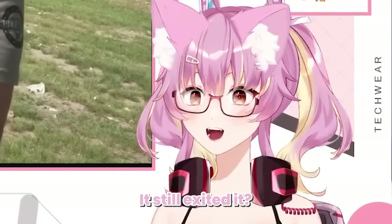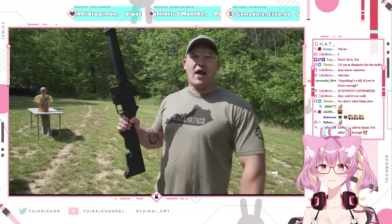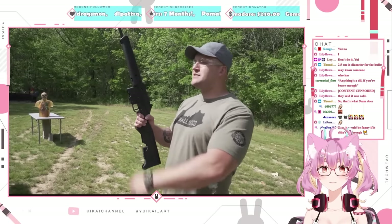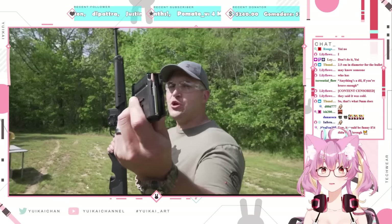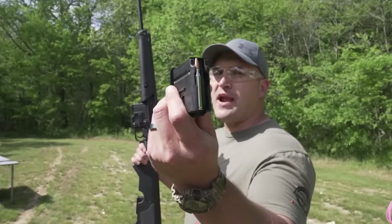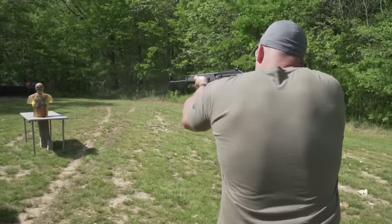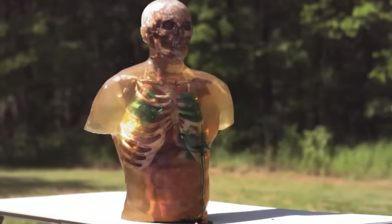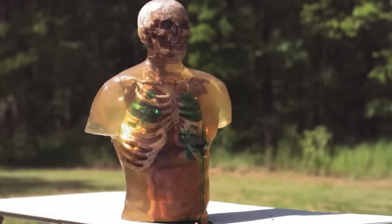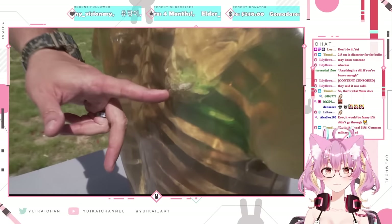9mm and .357 Magnum are two common pistol calibers. Now let's hit it with one or two common rifle calibers. This is my Kel-Tec SU-16, and I'll be loaded up with some Underwood ammo .223, 62 grain controlled chaos. Oh, man, that ripple. We hit right there, and we made it through the back of the zombie.